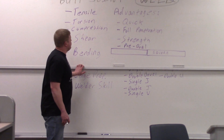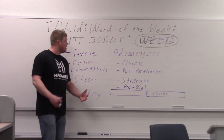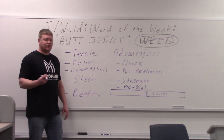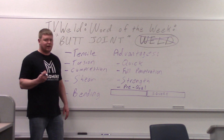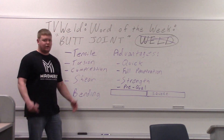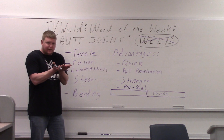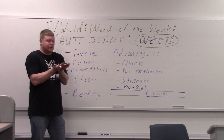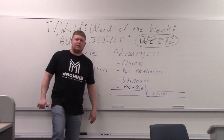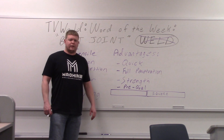That pretty much wraps it up for the core content. Butt joint is pretty simple and it's one of the most used joints in the welding world. It's also used in a lot of other construction fields as well — so a butt joint is not only good to know for welding, but for just about any construction you're doing. You're lining stuff up, butting them together — it's a butt joint. Now I'll show you the illustration on the edge preps and then we'll find a couple of butt joints out in the lab.